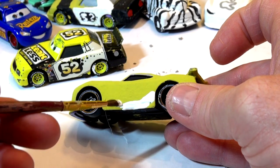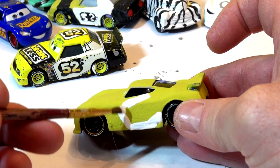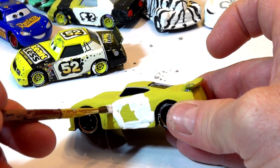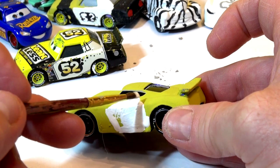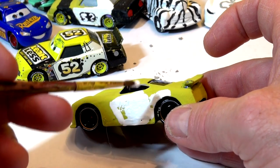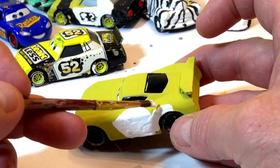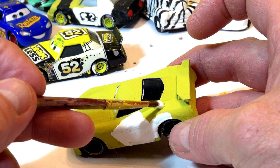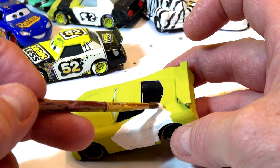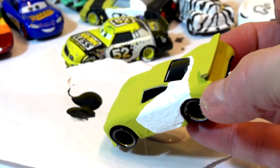It kind of goes up the side - I'm trying to make it almost like Leakless. I'm going to fill that whole thing in with white because the number 52 has to go in the middle. Then it goes right over the top and stops right behind the back window - the rest of that is going to be black. I just put my finger in the black paint. There's black down here too, going right across to the window and right down to the bottom of the window.